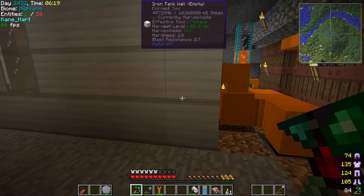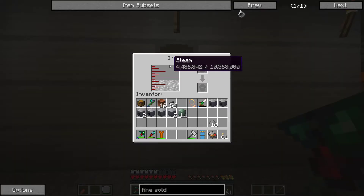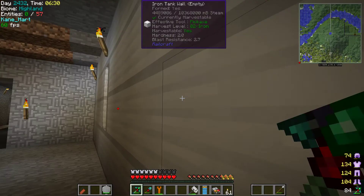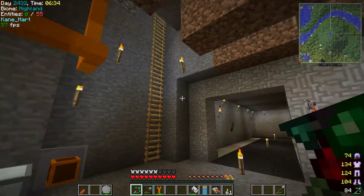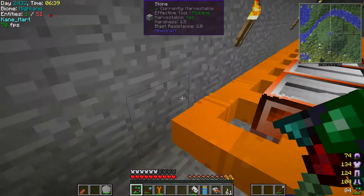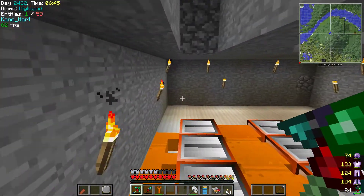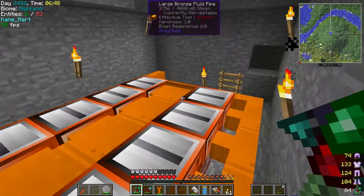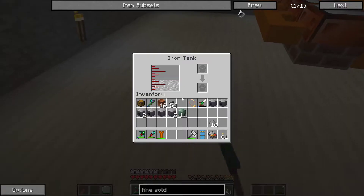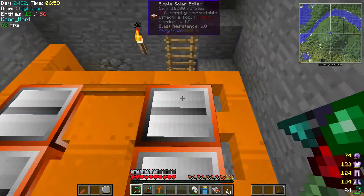I had the old steam setup before. Now we have a big iron tank — holds up to 10,000 steam, though not quite full right now. We raised the solar boilers a bit higher and started them up. We put glass on top of our boilers as a safety measure so mobs don't fall down on us.